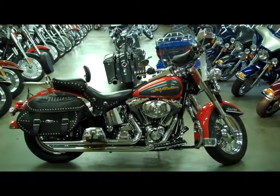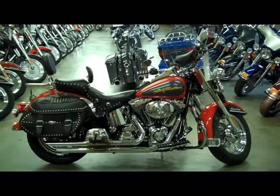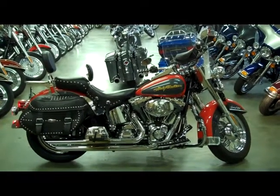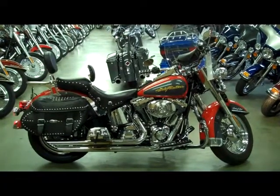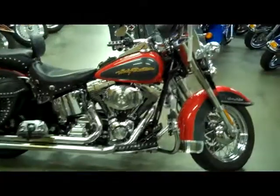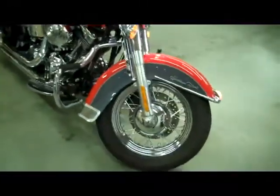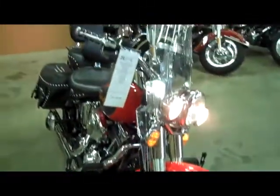The bike you are now viewing is our 2006 Fuel Injected Red and Gray Heritage Softail. This is a super, super nice bike with lots and lots of extras. I don't know where to begin with all the extras — it has so many.